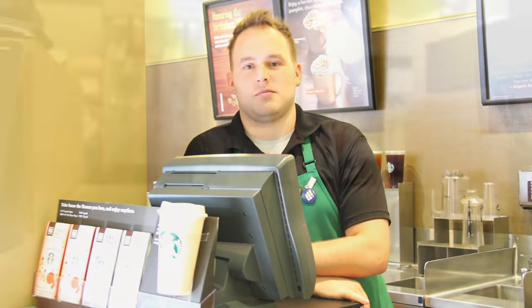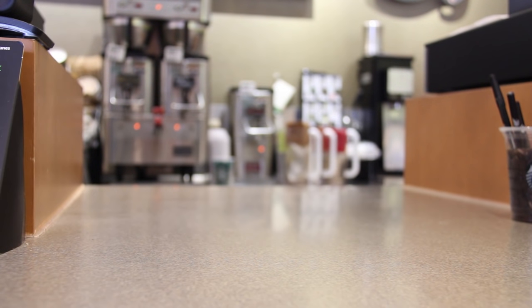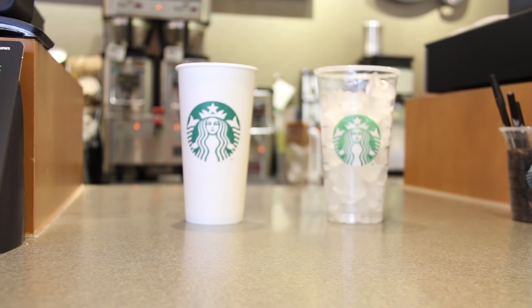Hi, I'm Jeff from the Starbucks at the JW Marriott, and today I'm going to talk to you about how to order your drink quickly and efficiently. The first thing we need to know is whether or not your drink is hot or iced.